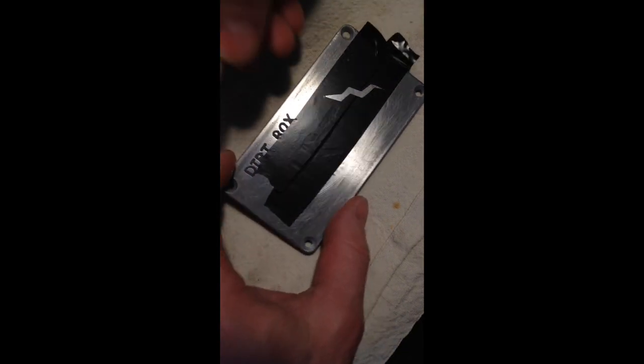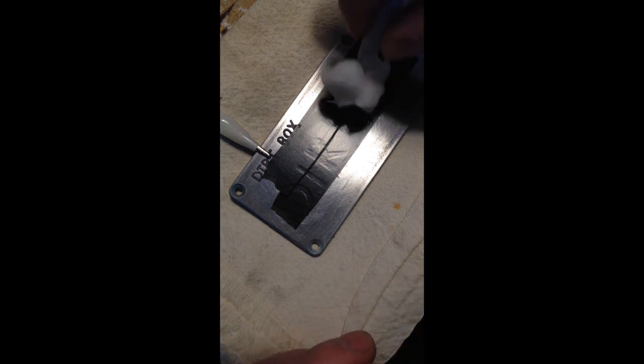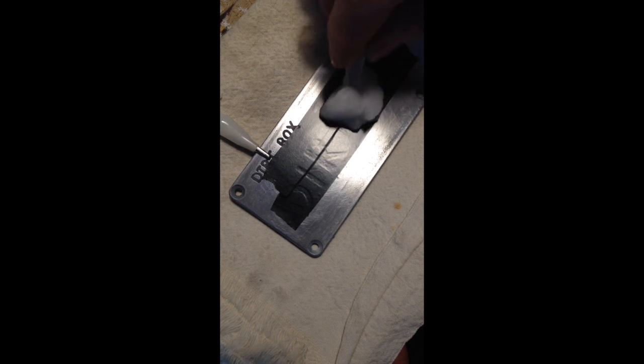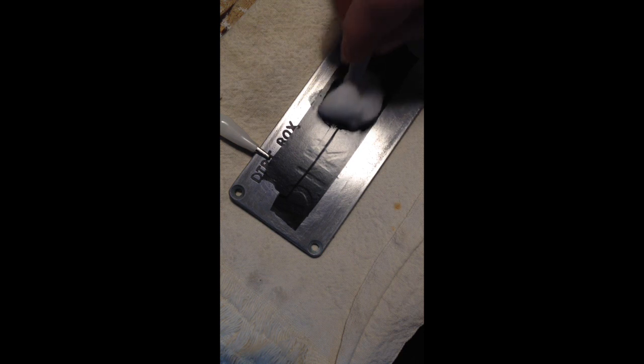This is the positive side of my bench top power supply, and this is the negative lead. Now I'll turn the supply on. You'll notice it's starting to bubble — you can see it's beginning to etch. My power supply is set to 12 volts, so you can do this with a car battery.